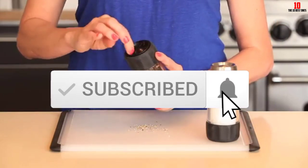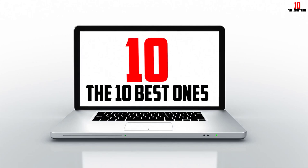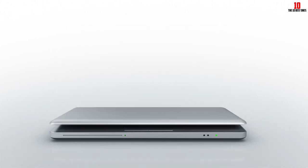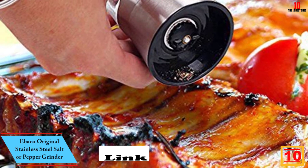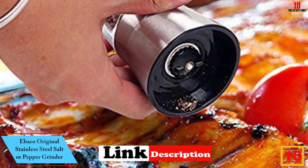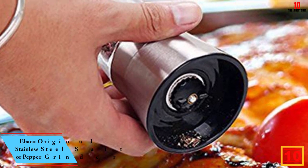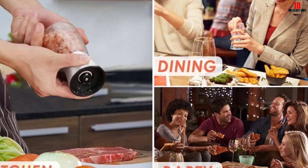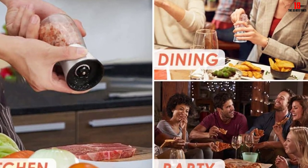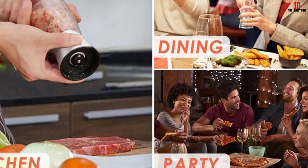Starting at number 10, we have the IBACO original stainless steel salt or pepper grinder. This product is perfect for your budget but also brings excellent results from the IBACO brand. The design is simple and fits in your hand with a size of 5.3 inches tall and 2.6 inches wide. The see-through clear glass body helps you observe the inside and refill your spices.